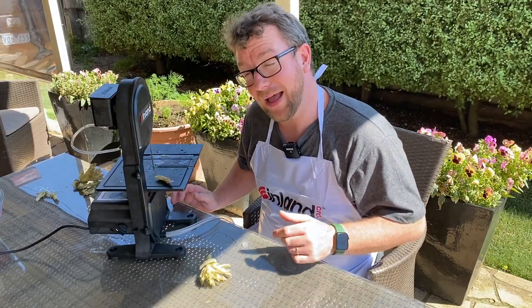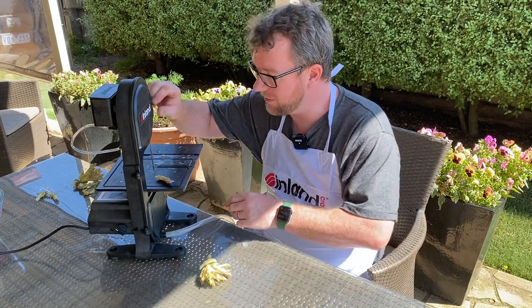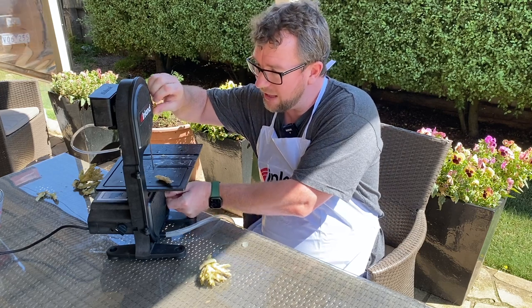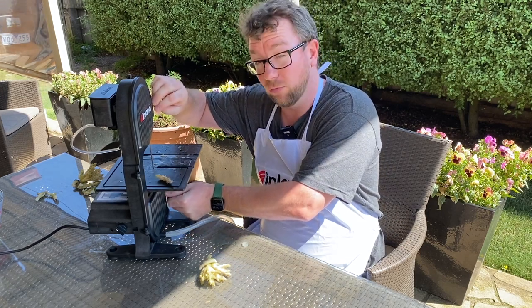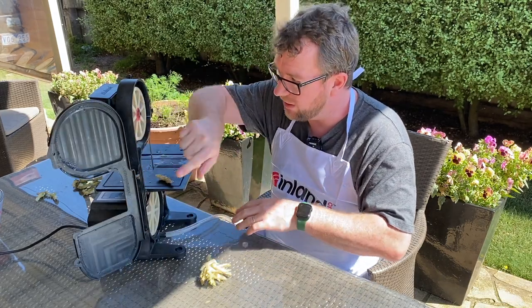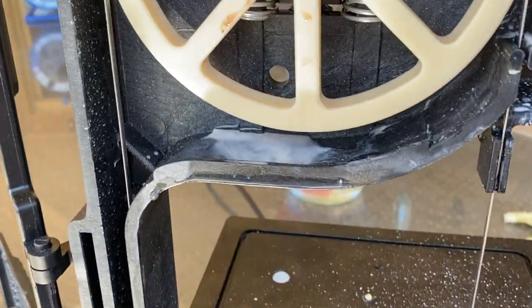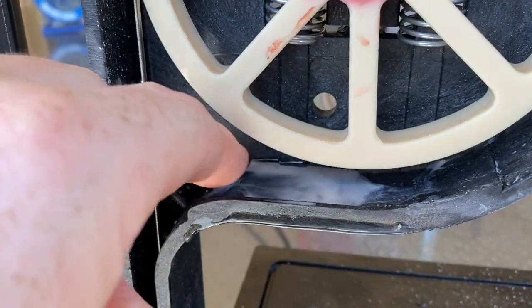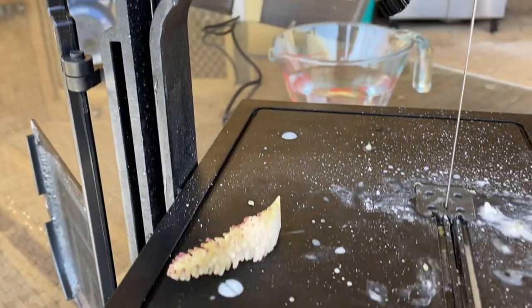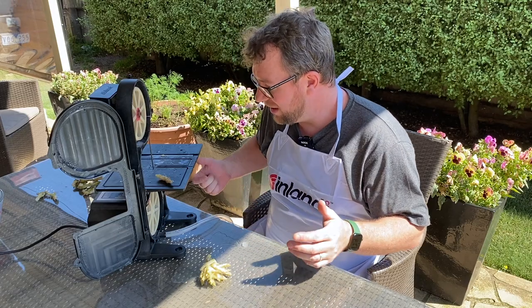Just a couple of quick things to cover before I wrap this video up. Once you've finished, clean-up is super easy. You undo these two screws at the front, open the unit up, and give it a good rinse out with some fresh water to make sure there's no coral slime or anything sitting in there. You get full access to the machine so you can give it a good spray out — you don't want calcium carbonate and coral slime sitting in there. Once you've given it a good rinse with fresh water, just dry it down because you don't want water sitting in there getting manky. Then put the unit away until next time. It's as easy as that.